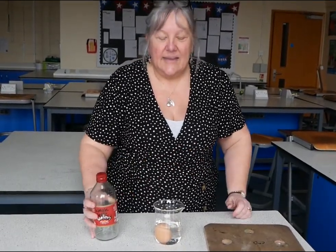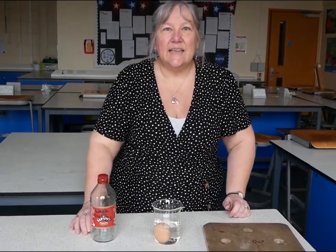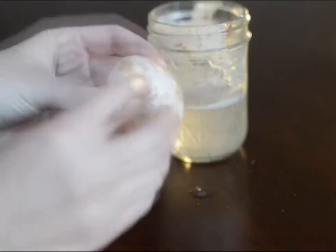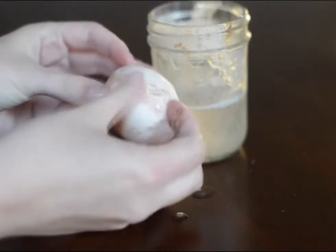You then leave the egg for two days. After two days, you'll notice that the eggshell has dissolved.